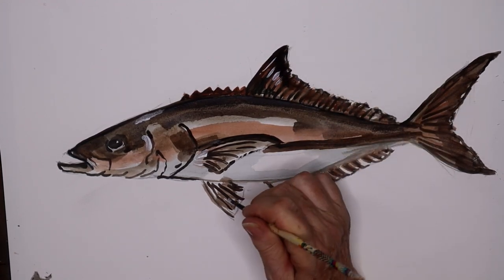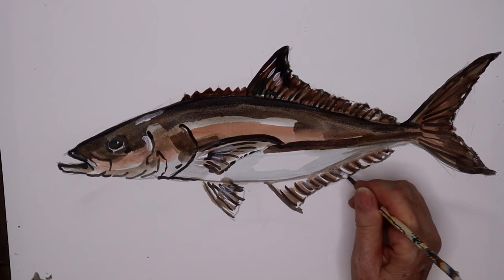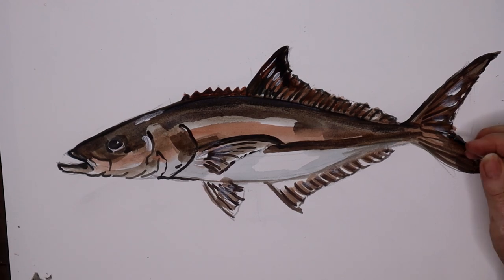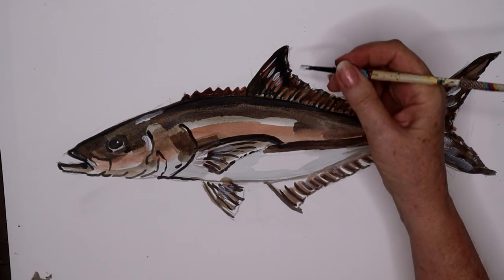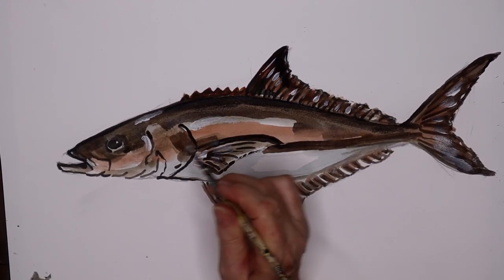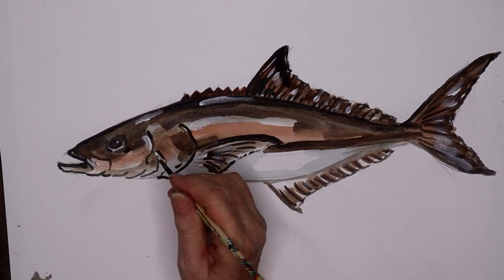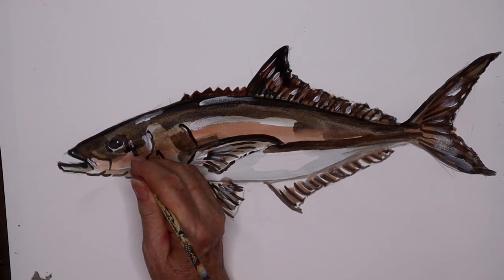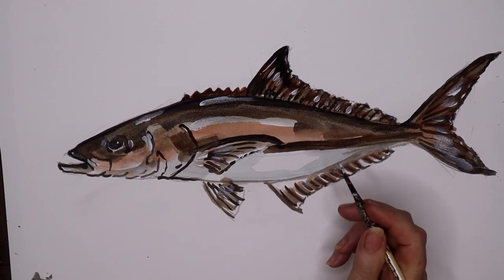A little bit up here on the dorsal fin, ventral, a little bit on the pectoral fin — just a tad there. Maybe a little bit here on the caudal fin. See how that's brightening it up? I think maybe just a little more up here on the dorsal, and a little bit there behind the gill, just a tad on top for some reflection. A little bit here and there. Look at your photographs of your fish to get an idea of where you want to put these highlights.